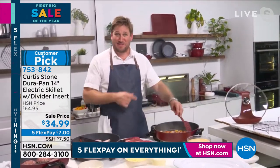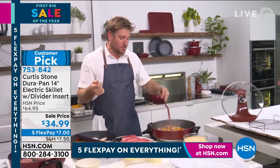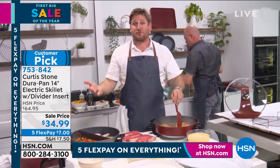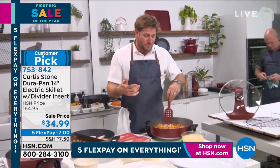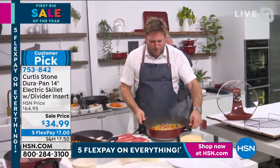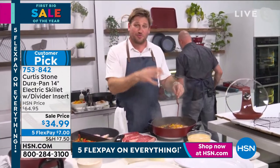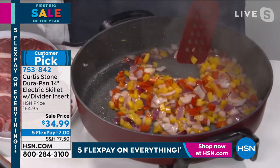My mom — I'm going to bring her out in a minute, she's here in the studio — she's a wonderful cook and she used to cook virtually every meal. She was a single mom, a hard worker, and every single night Luke and I would come home and she'd have a beautiful dinner on the table, and she did it in an electric fry pan. I was thinking about her and the way she used to cook, and I thought, I wonder whether I could take one of those old electric skillets and turn it into something wonderful with a DuraPan.